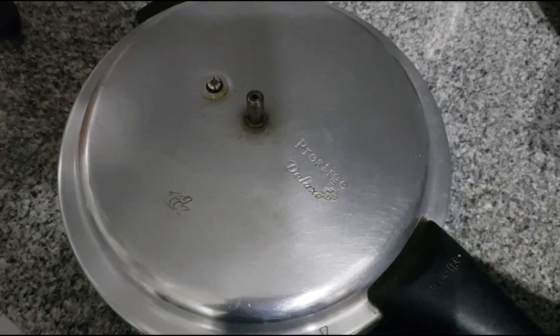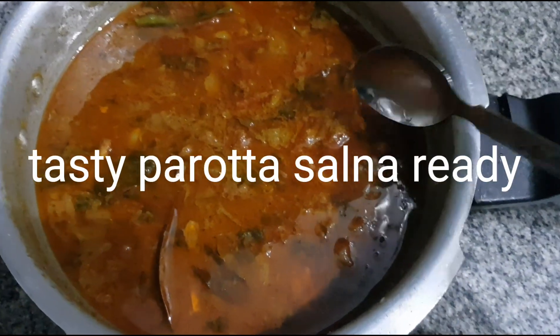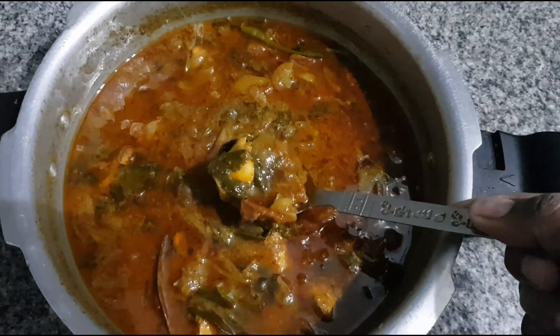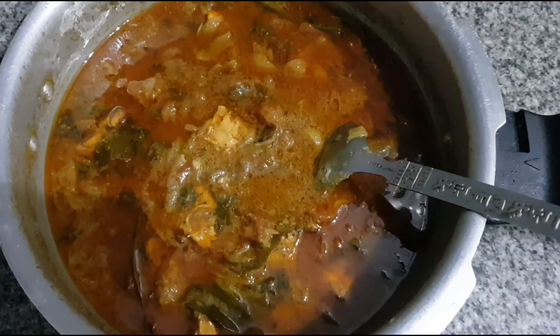Now let's open it. It's very good. It's a fresh masala. It's very good — a real taste. Let's try it.